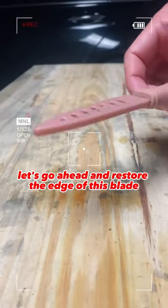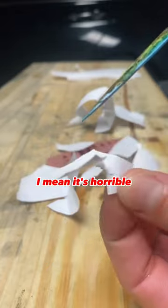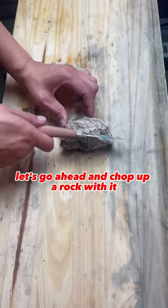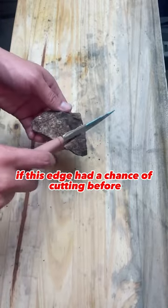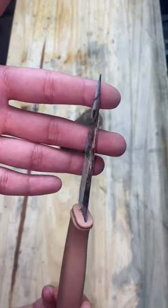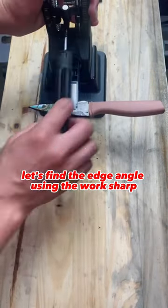Let's go ahead and restore the edge of this blade — it does not even cut, it's horrible. Let's go ahead and chop up a rock with it. I don't recommend doing this at home; if this edge had a chance of cutting before, it is definitely not going to cut now.